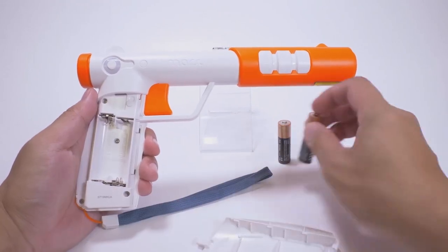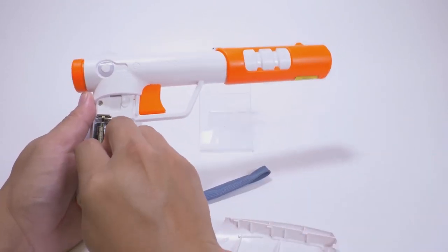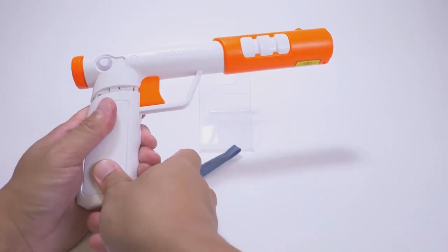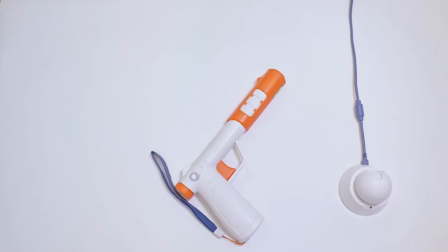Next, remove the battery door on the grip section by sliding down, and place two double-A batteries into the lycon. Replace the battery door and press the power button located at the rear of the lycon above the grip section.